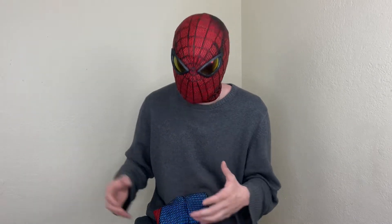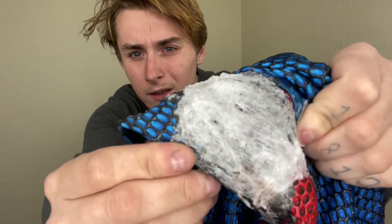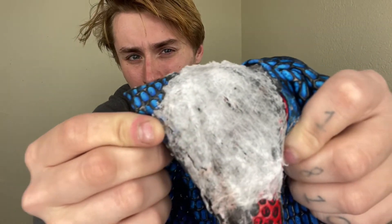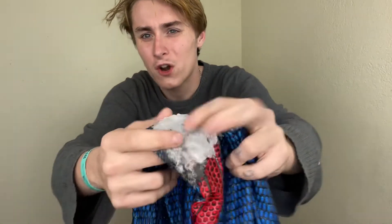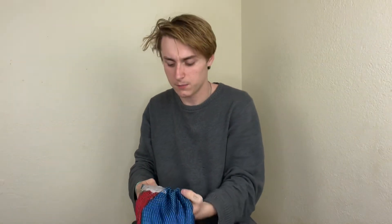Peter gets shot in the leg and has to web it up so he can keep going and fight the Lizard. He actually used his working web shooters to shoot all the web fluid onto the hole, which I think is really cool and makes it more realistic. Here's a closer look at the web patch — you can really see the strands of webbing in there. It's all hardened now since it's been on there for a couple of weeks.